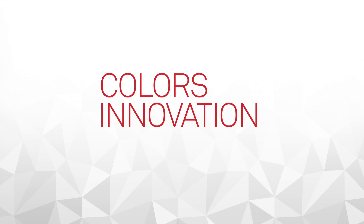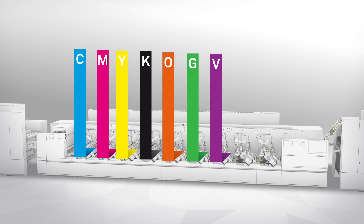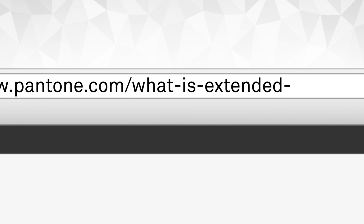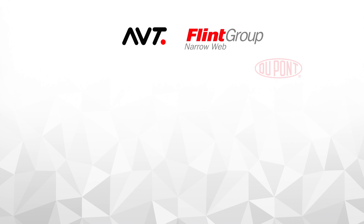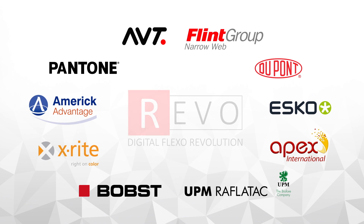Colors Innovation: Digital Flexo works using a printing sequence of seven colors. It can print extremely precise colors, reproducing 100% of the extended color gamut published by Pantone. This result is obtained thanks to the highly effective collaboration between the leading companies in the printing sector that form the REVO team.